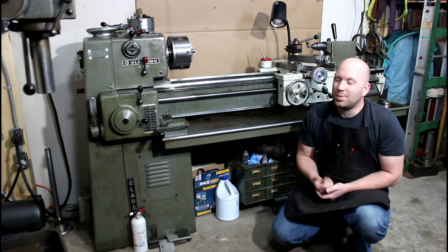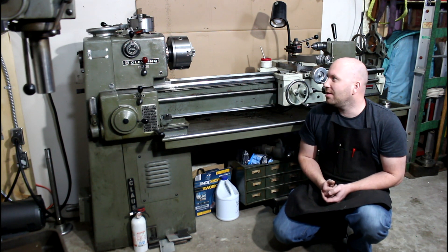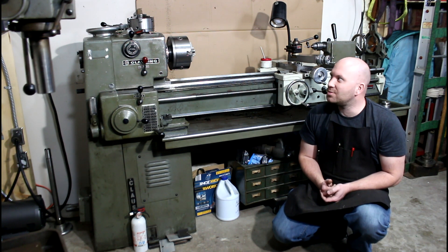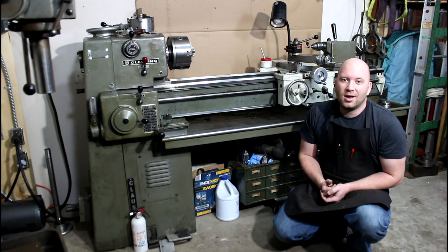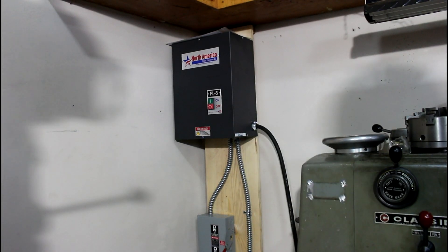It's a pretty nifty machine. This is a three phase machine - I usually put VFDs on a lot of these things, but I got sick of wiring VFDs into everything, so I just got myself a rotary phase converter. I'll show you that quick and then we'll look at the lathe. Here's my rotary phase converter setup - I chose to go with the North American Phase Converter Company.